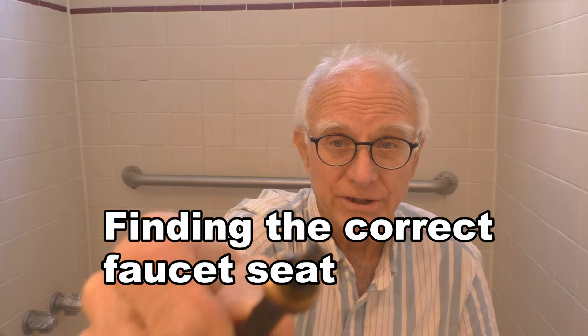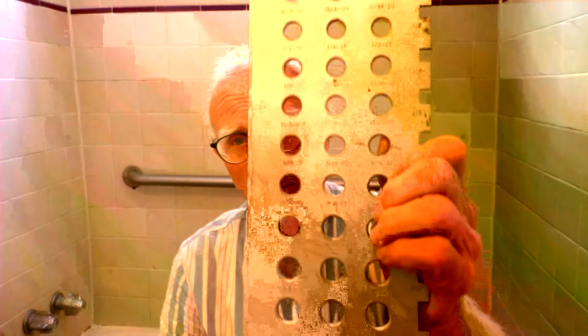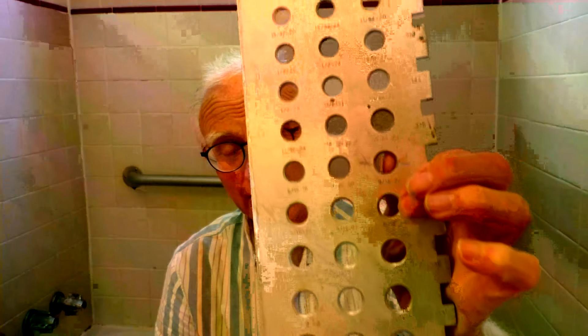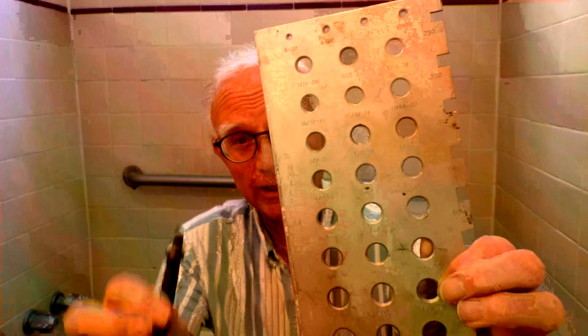We've got our seat. Most plumbing supply houses have these where you can take your seat, because as you can see there's quite a few of them. What you do is either you do it yourself or they can do it for you — you just try to match it.